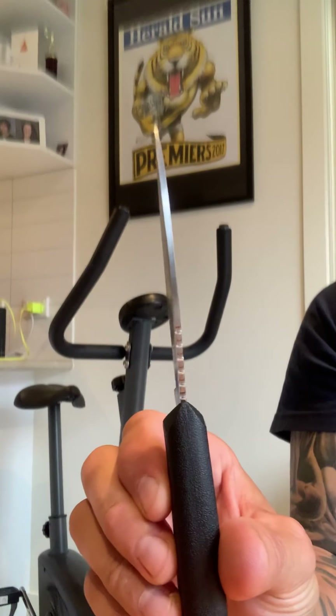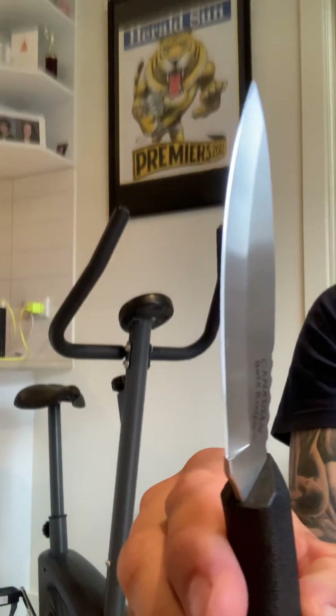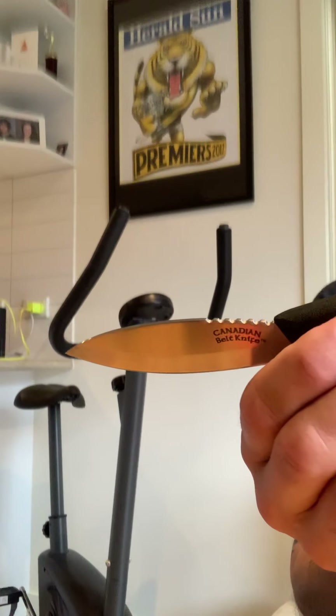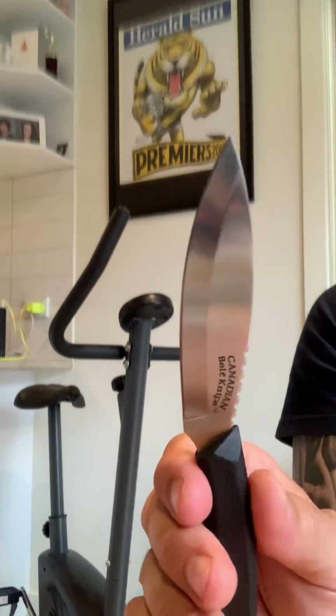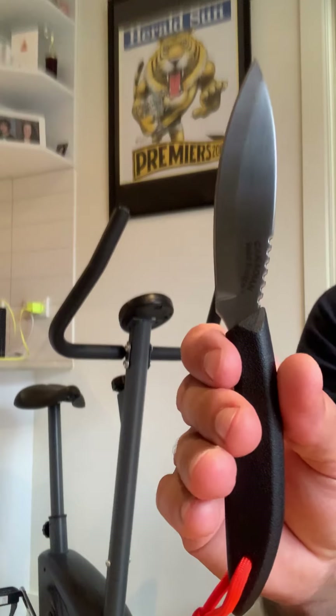There you go — the Canadian Belt Knife, four inch blade. Different design, different shape, proven shape. Give one a go.